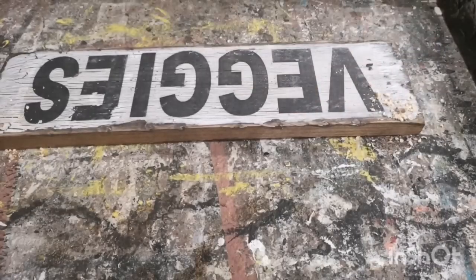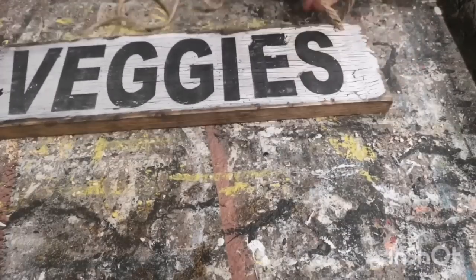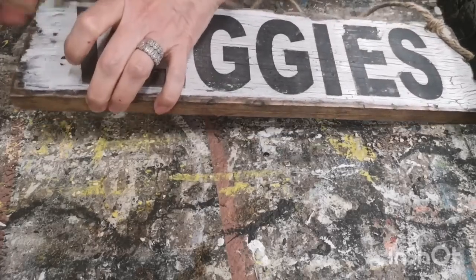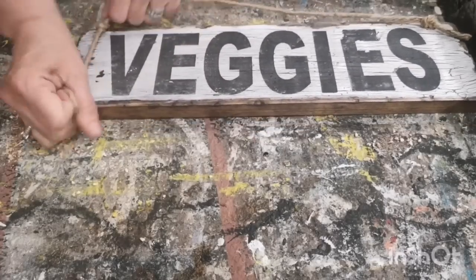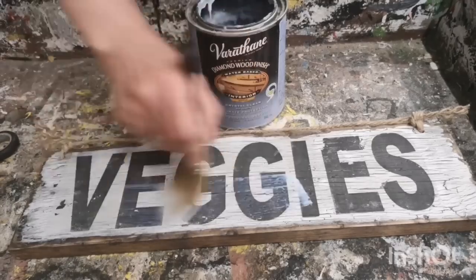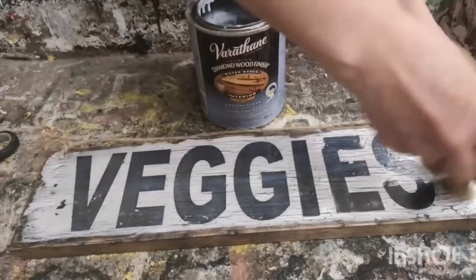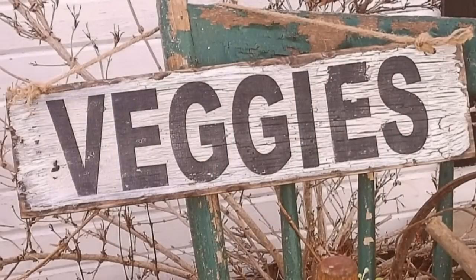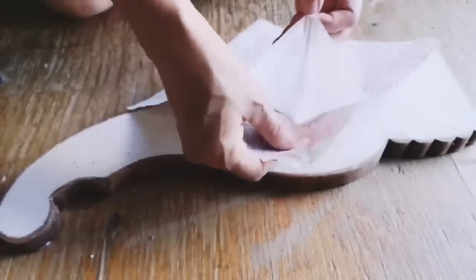I'm going to hang this in my garden, so I drilled a couple of holes in the top, threaded some twine through, tied it tightly, and sealed it with polyacrylic outdoor formula sealer since it'll be out in the elements. For signs going inside you can use water-based polyacrylic indoor sealer. That's how easy it is to create your own signs with mod podge, computer paper, and a piece of wood.